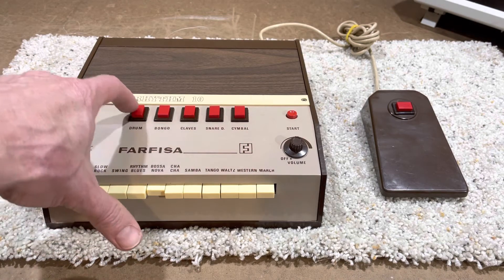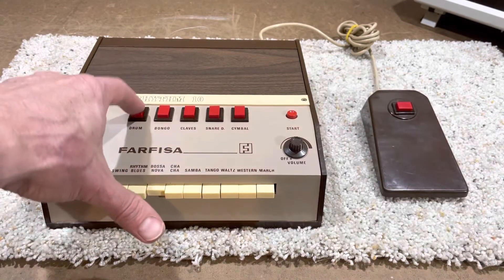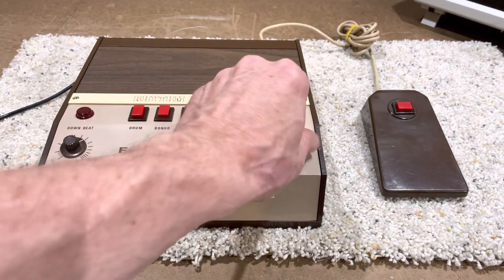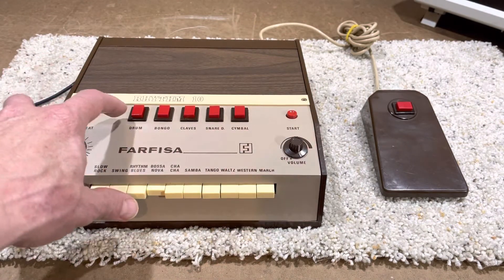What I'll do is just show you that the drum pads work. I've got it running through a little powered monitor off to the side here.